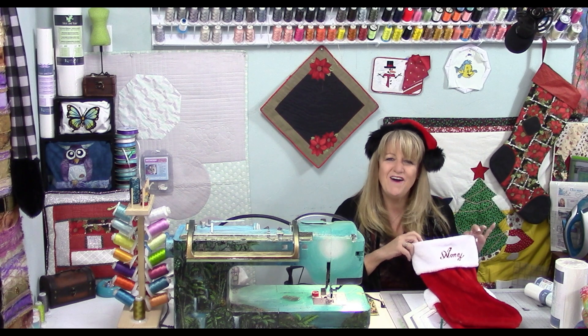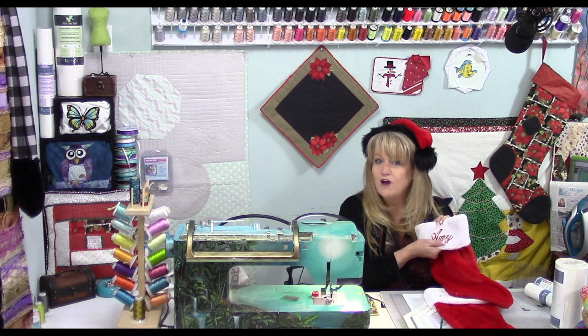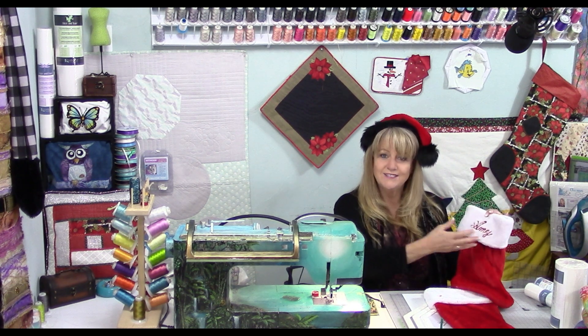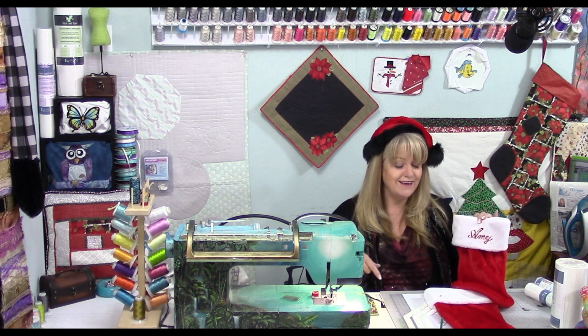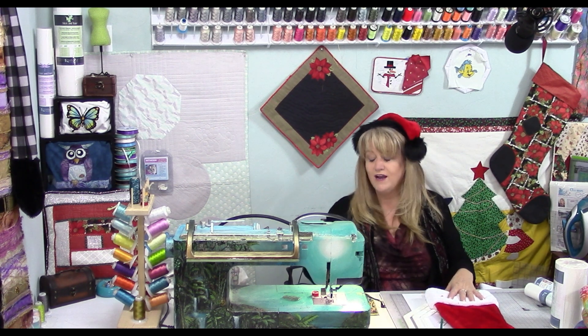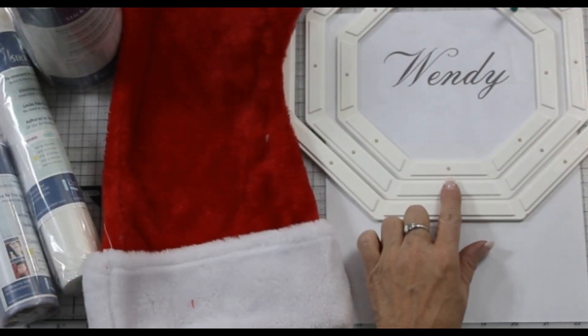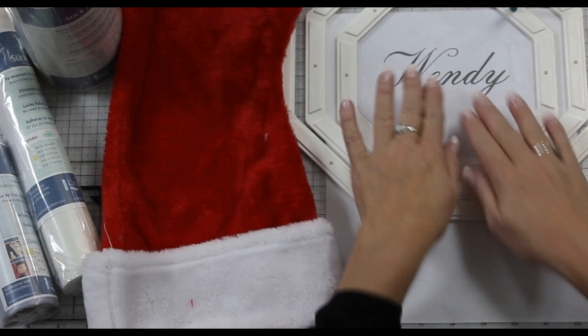Happy holidays! Today I'm going to show you how to monogram on a fur stocking cuff just like this with your home sewing machine. I did this by using my Octi hoops. The Octi hoops come in three different sizes: small, medium, and large. The design I'm going to put on this stocking is 'Windy'.